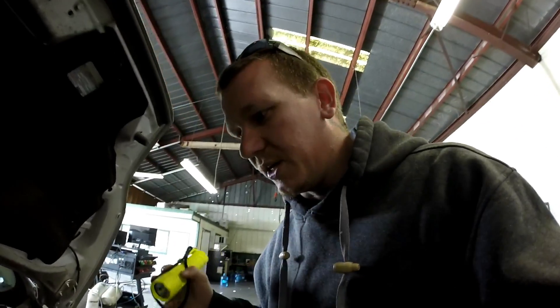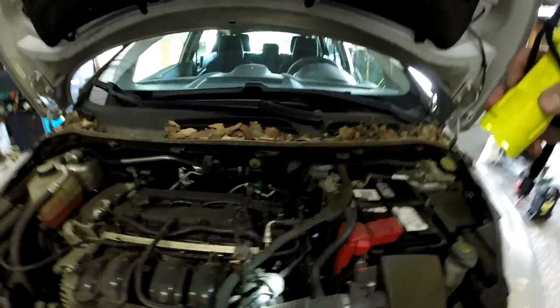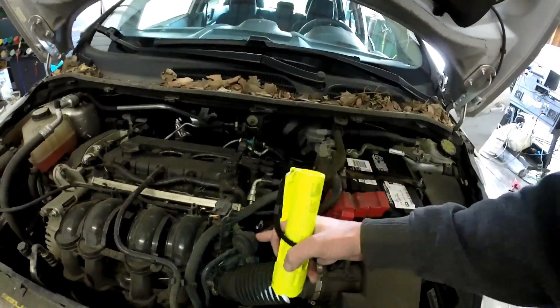First off, I'm going to be showing you the evap canister purge location, right here on the top of the motor. Real easy to spot — got a nice little electrical connection going to it.